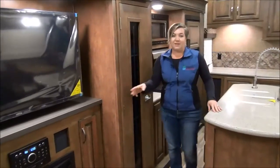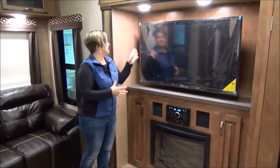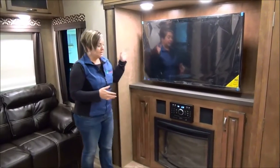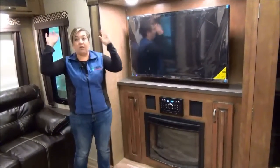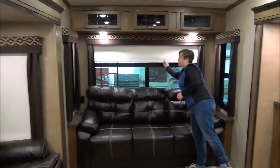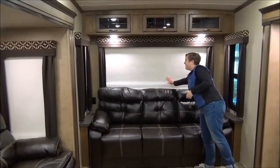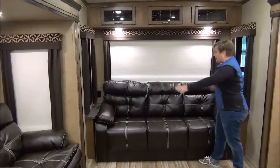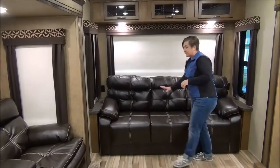We're going to keep swinging you around into the entertainment area. Massive TV — we've got the cover on it right now, but absolutely stunning. Fireplace, upgraded stereo system, LED lights all throughout to keep it nice and bright. You've got the upgraded roller shades and a nice big tri-fold hide-a-bed.